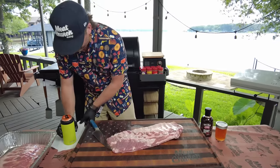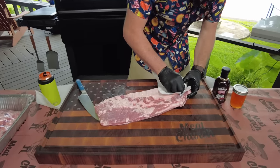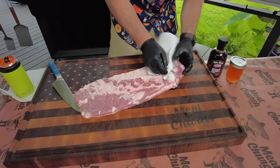The first thing we're going to do is we're going to peel the membrane. I just get a paper towel — it's dry — I have to grab a hold of that membrane, peel it up, and then peel her off.